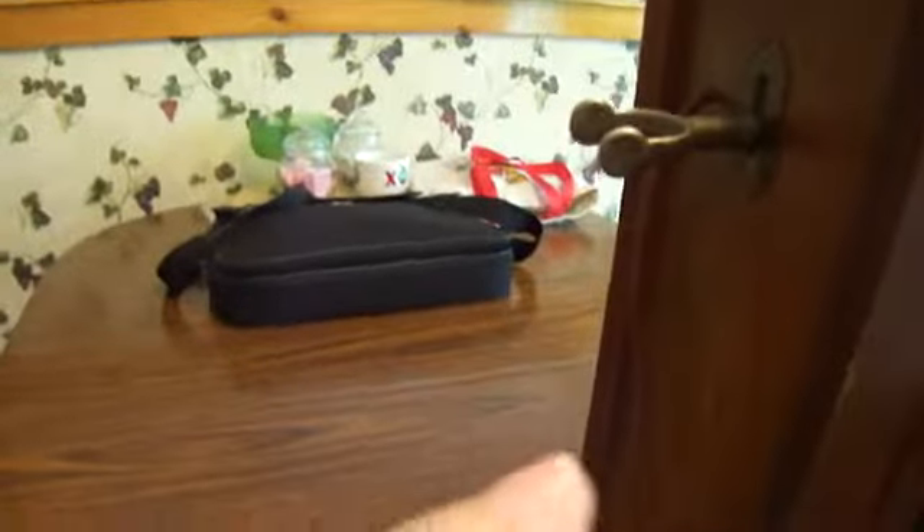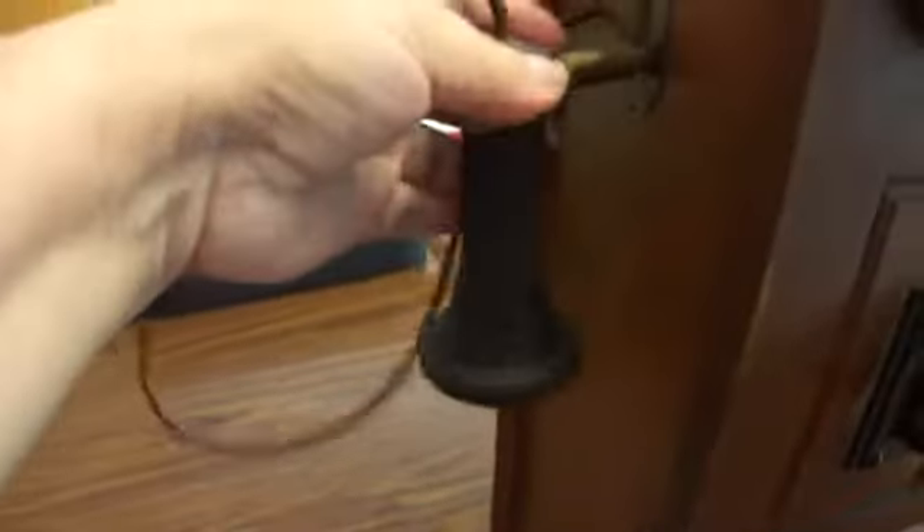If you look at this, this is really super, super heavy. It's one of the old phones. But what's interesting — even the rope, you can feel that it's all old. And everything here is old.